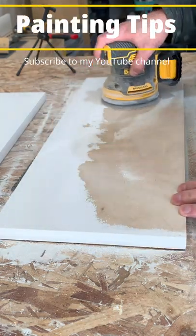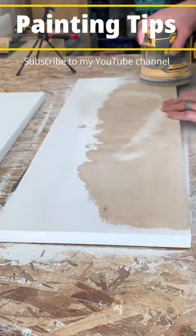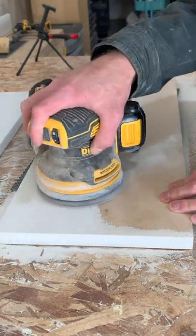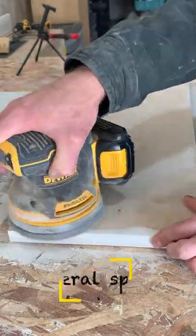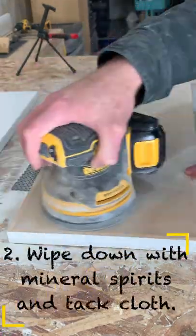Here's some quick painting tips. First you got to prep the board by sanding it down and removing any old paint. First I use 150 then 220. Then before you paint make sure you wipe it all down with a tack cloth.